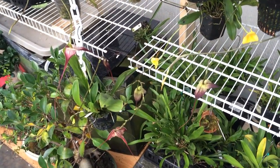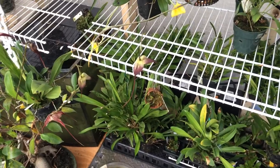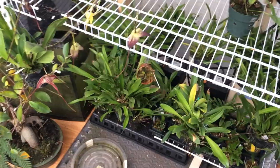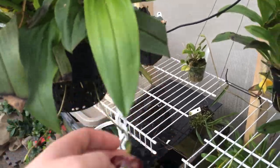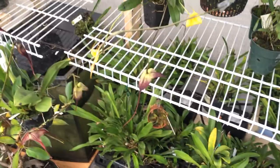They're right next to the fogger system so it stays really, really moist even when it's warm. They can handle the heat and they can even handle a bit of light — I would never keep it up where it is right now, that would be too bright. But they can handle the light, and as long as it cools down at night they seem to be fine with summer heat.